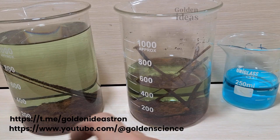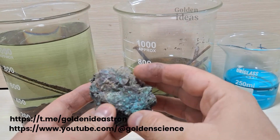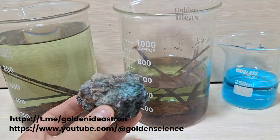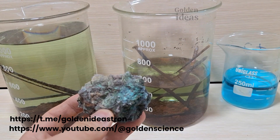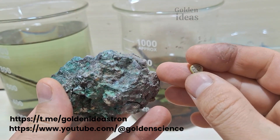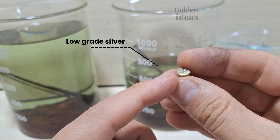Hello friends, I hope you are doing well wherever you are and your pocket is full of money. If you saw the previous video, I tested this mineral and extracted the metals in it. I stressed a lot on accuracy in the testing process and said that if the work is not done cleanly and the obtained chloride is not carefully acid washed, the final product will be of poor quality.